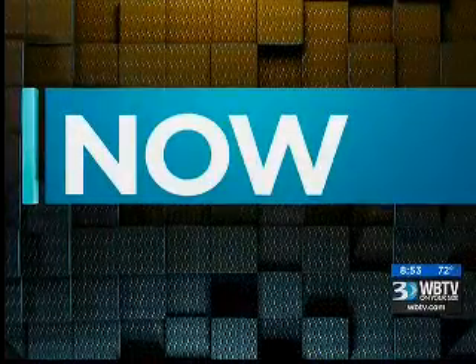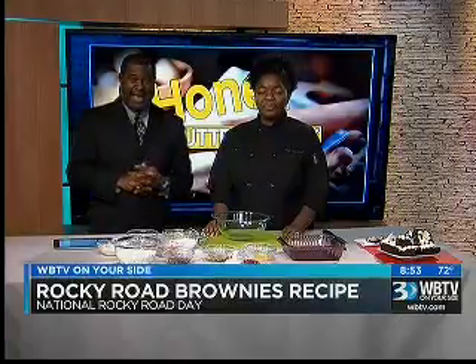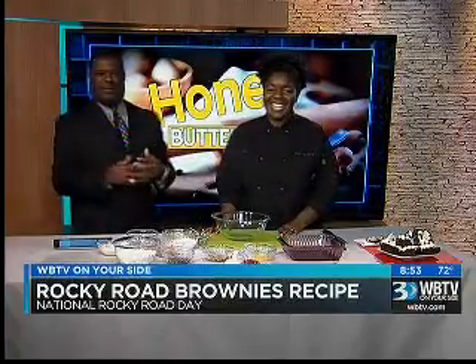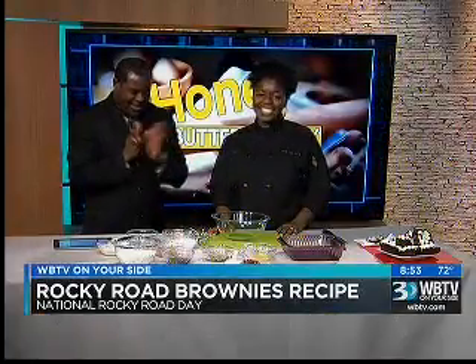It's free because it's Tuesday. Now, in honor of National Rocky Road Day — who knew? — we're making Rocky Road brownies with Honey Butter Bakery tonight. The owner, Brandi Jones, is back with us. It's good to see you again, especially when you've got these good-looking things over here. I'm excited. Let's go.